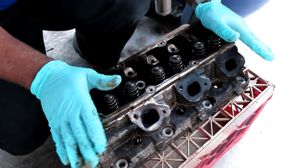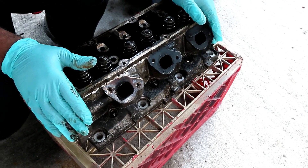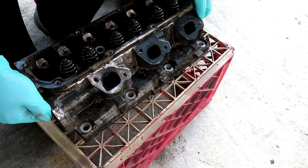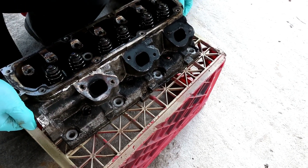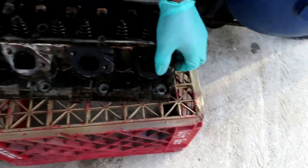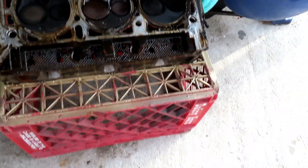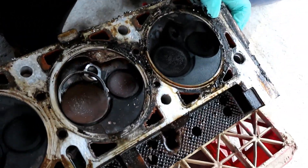Two people in the comments said that looked like the valve seat - definitely could be. What the heck is that? Oh, no - that's a covering. Oh woo, it IS the valve seat!